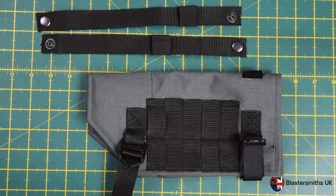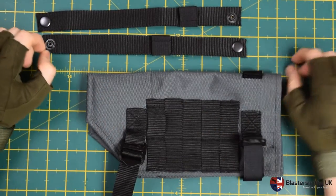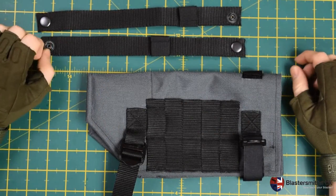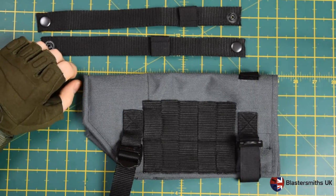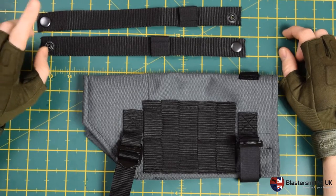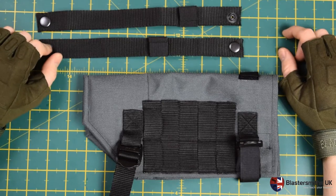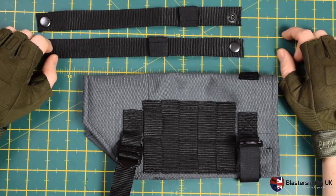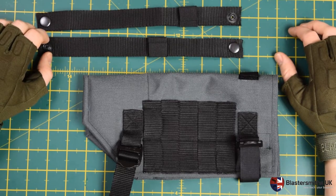Hi folks, it's Mike here from Blaster Smiths UK, still freezing cold. Today I'm going to quickly give you a rundown of how to use our new belt loop system. As of October 2016 we changed how we do belt loops because we were finding that the Velcro system wasn't quite holding up under more rugged use, so we found something slightly more secure.